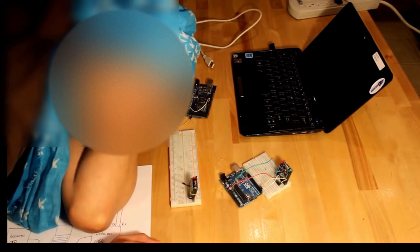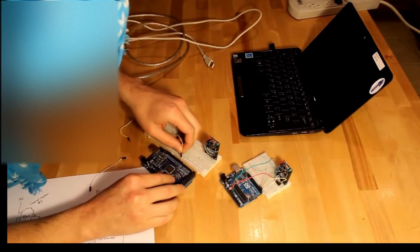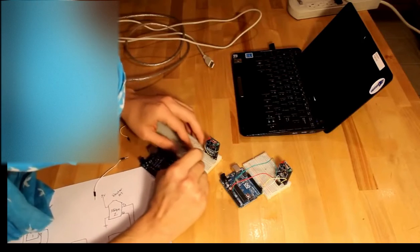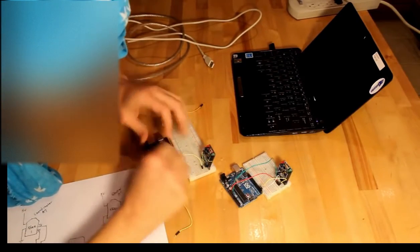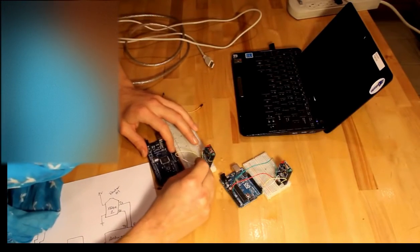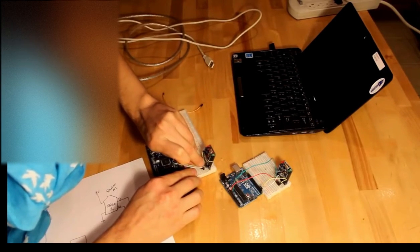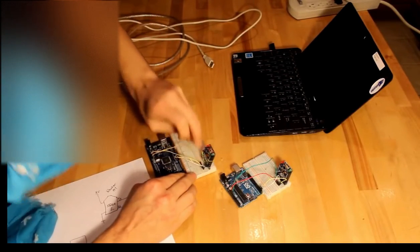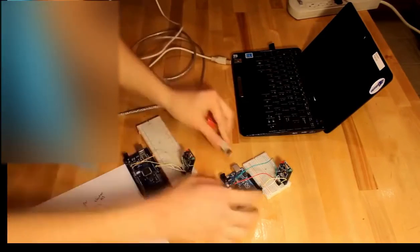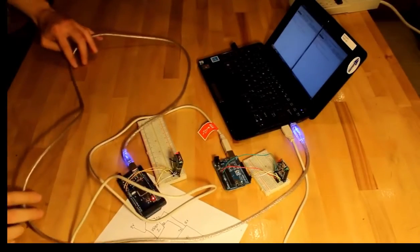Now the router XB is plugged into the breadboard, and we'll use this Arduino here. We're going to do the exact same thing — TX here goes to RX here, and then RX goes to TX. And now we'll do plus five volts here to five volts, and ground here goes to ground there. Okay, so now let's get these guys connected. They're all connected the way we want.